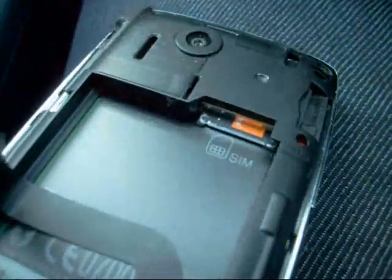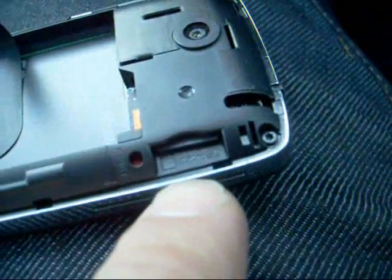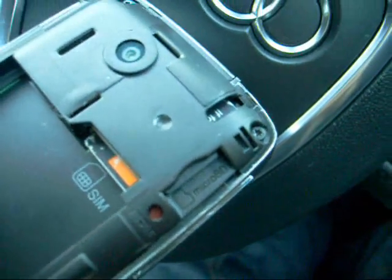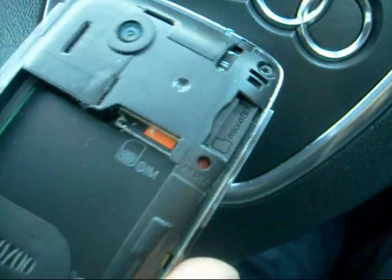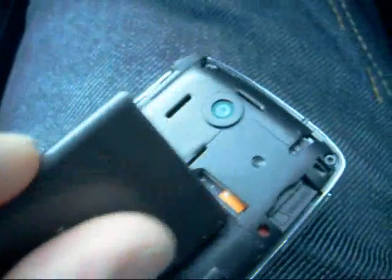The volume controls turn the volume up and down obviously. Let's show you with the battery off — there's the battery compartment. Let's take the battery out with the help of this little strap. The SIM card goes in there, and the micro SD card goes in here. We can see that the micro SD goes in the side there.